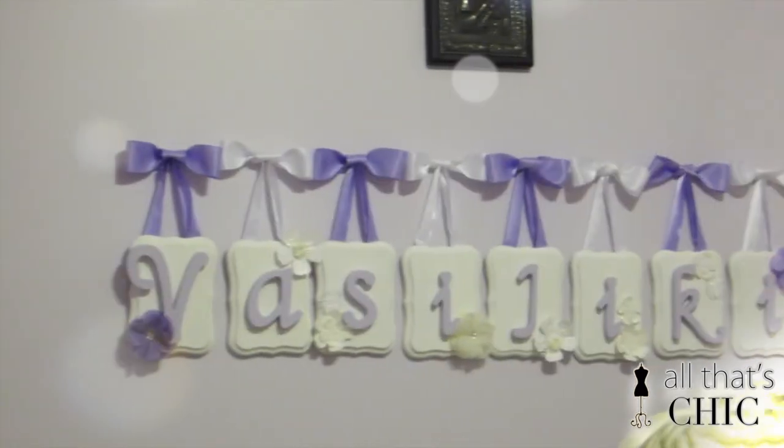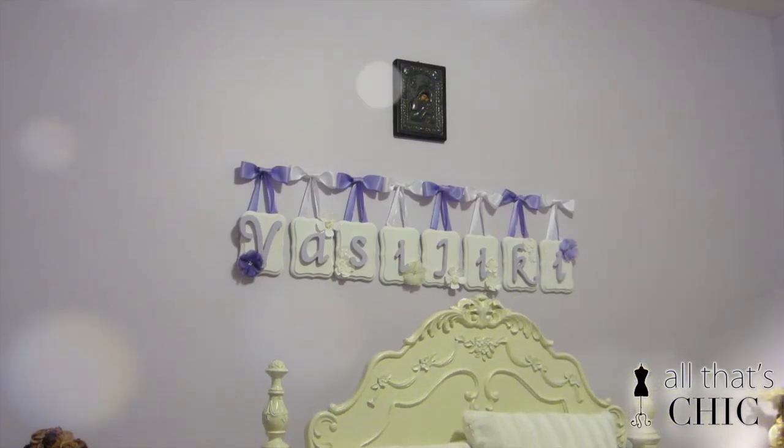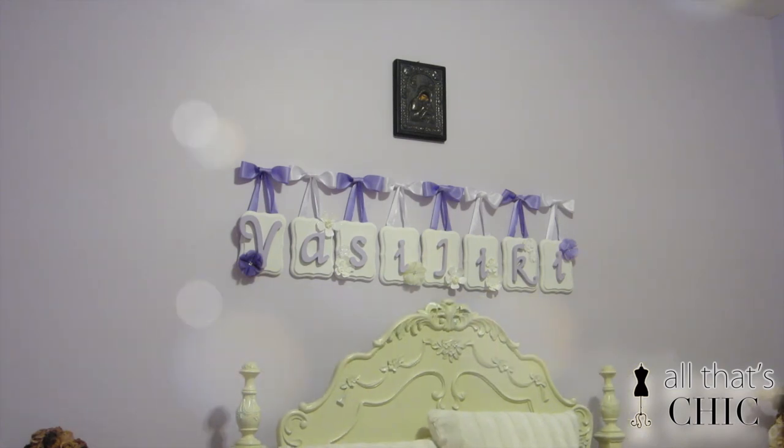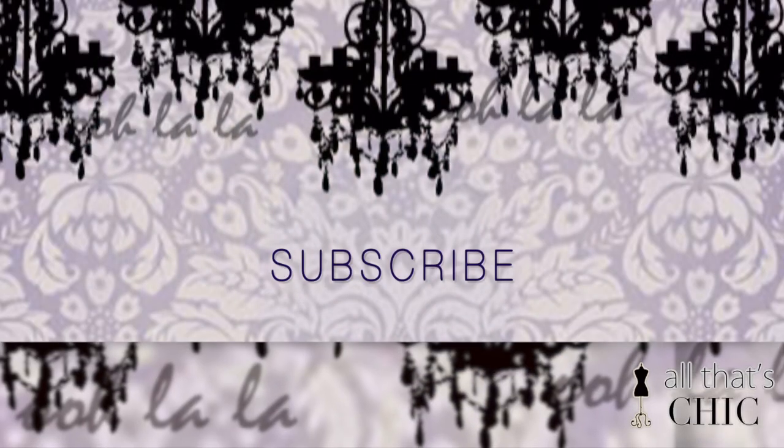And we're done! It's such an easy and creative DIY that makes a huge statement in your room — it is très chic. If you liked this video, please give it a thumbs up, and if you want, subscribe for more videos.